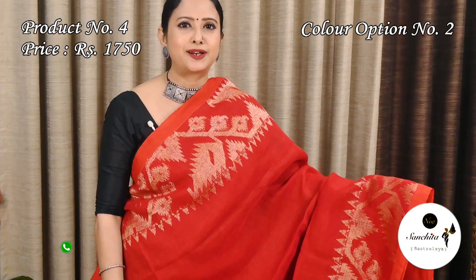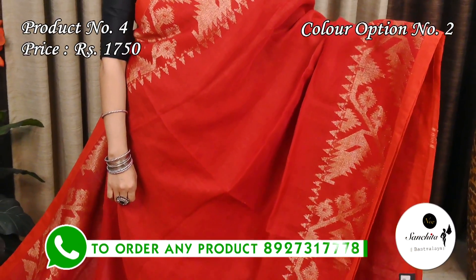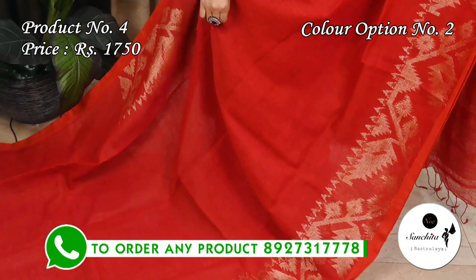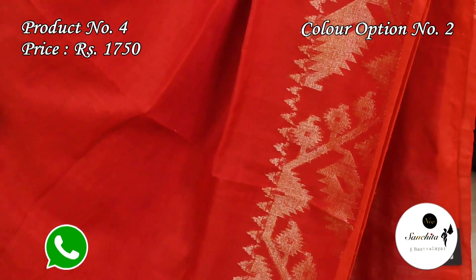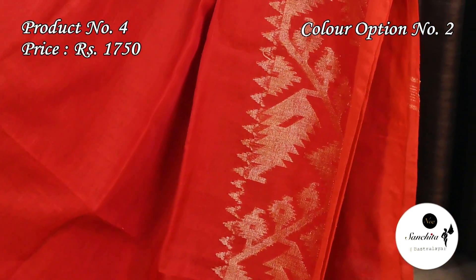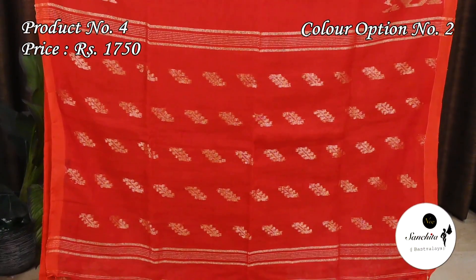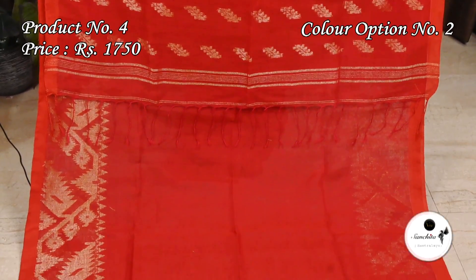A gorgeous traditional color combination: red with gold zari. The pallu is beautified with gold zari motifs. This sari has a plain red color blouse base.